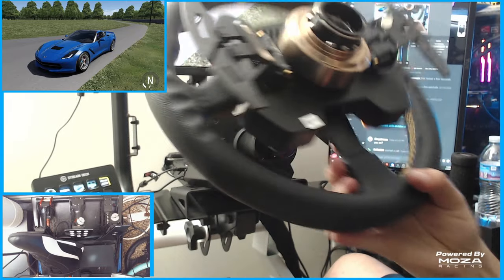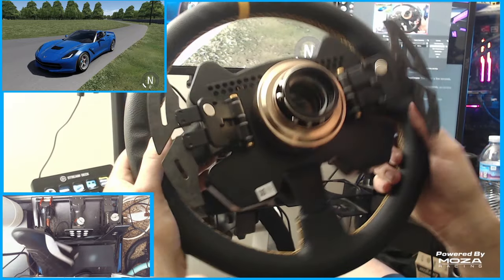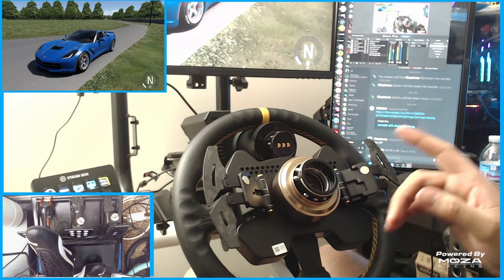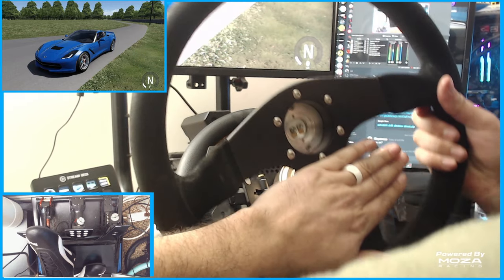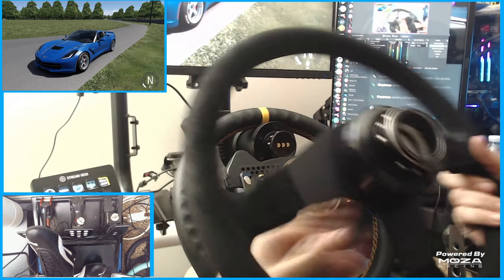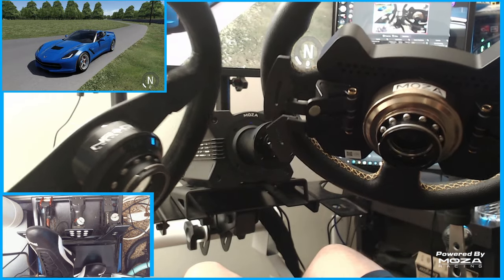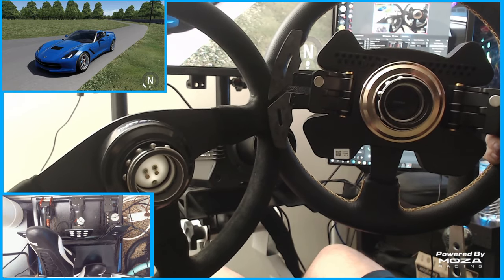I have here the Mazda R9 wheelbase with the RS steering wheel, but I also have something — and bear in mind this is my buddy's car. If you take a look at the back here at the NRG 2.0 quick release and the Mazda Racing quick release — do you notice a similarity?